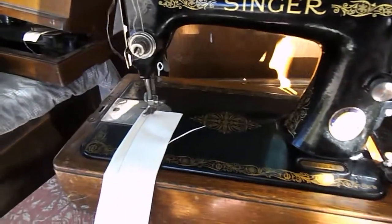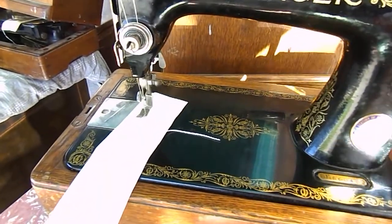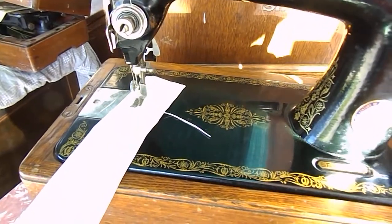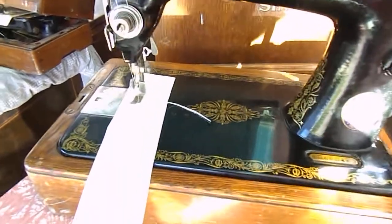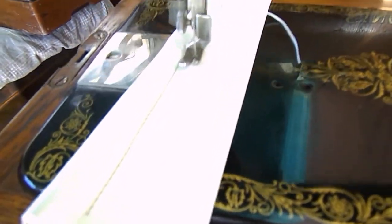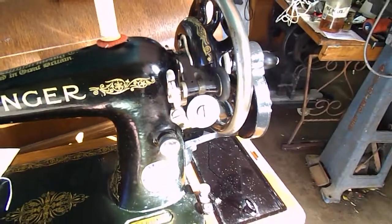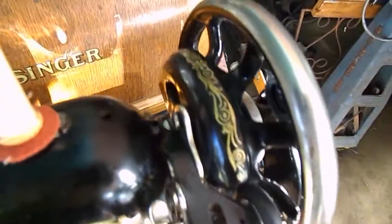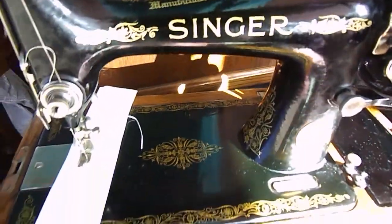I'll just straighten that up a fraction so she possibly goes a bit straighter. You can see how beautiful and how consistent the stitching is. Around the belt guide you can see the decals. This machine is actually in extremely good condition.